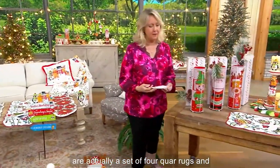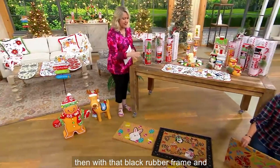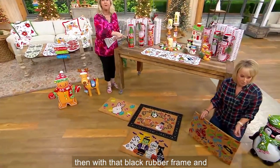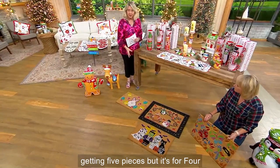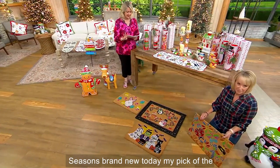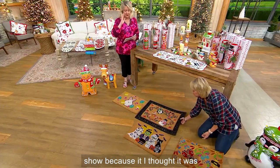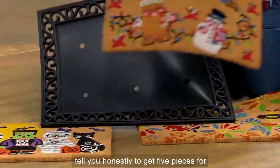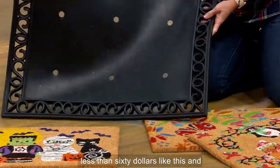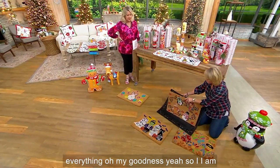These are actually a set of four seasonal rugs with a black rubber frame and base, so you're really getting five pieces. It's the Four Seasons brand, new today — my pick of the show. I thought it was brilliant: less than sixty dollars for five pieces with all the painting on them.